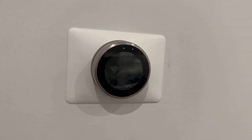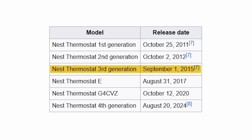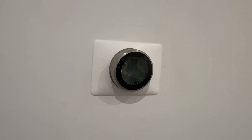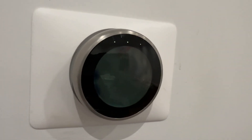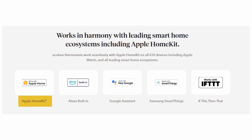That Nest thermostat is a really old generation — the third generation — which came out probably around 2016. It was a really sleek and nice looking smart thermostat. I always wanted to use a Nest thermostat but never got around to it because it did not have HomeKit compatibility at that time. That's why I went with the Ecobee thermostat in my old home, and it worked perfectly fine.